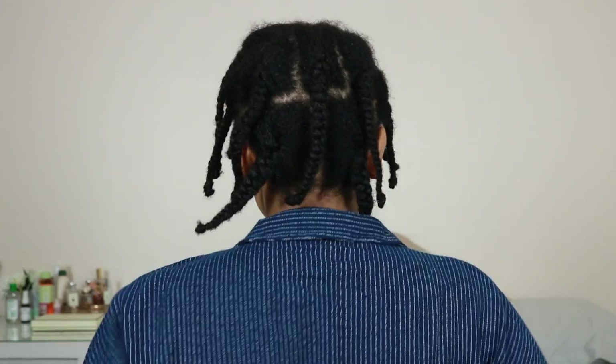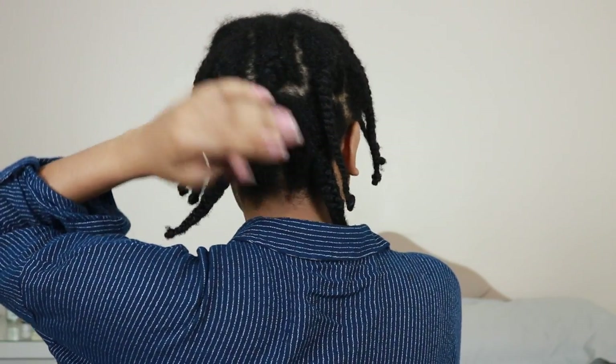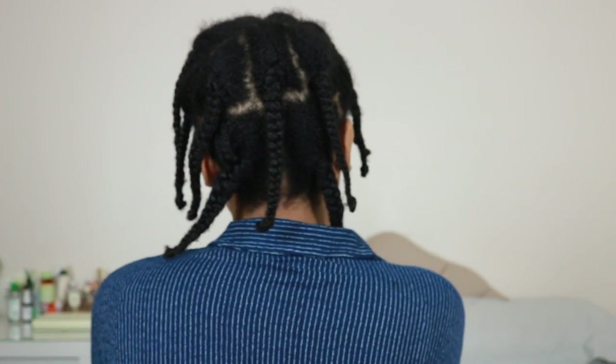Once you're done it should look something like this — you'll have about six sections in the front and another five plaits at the back. I could have done six, I just felt like being really lazy.